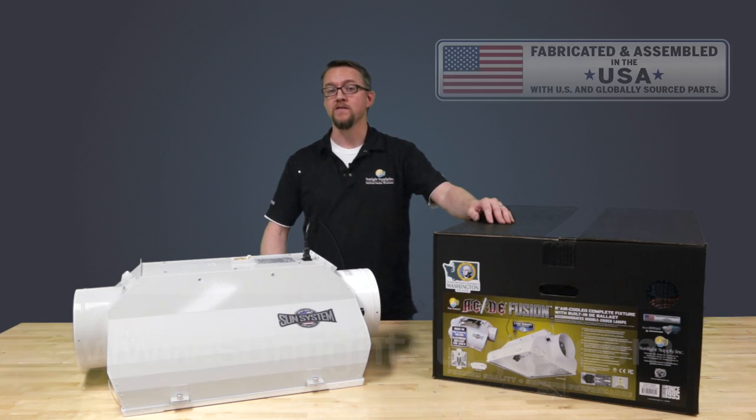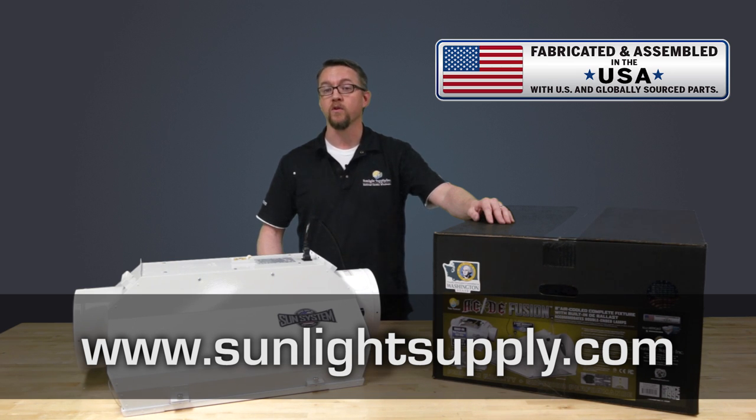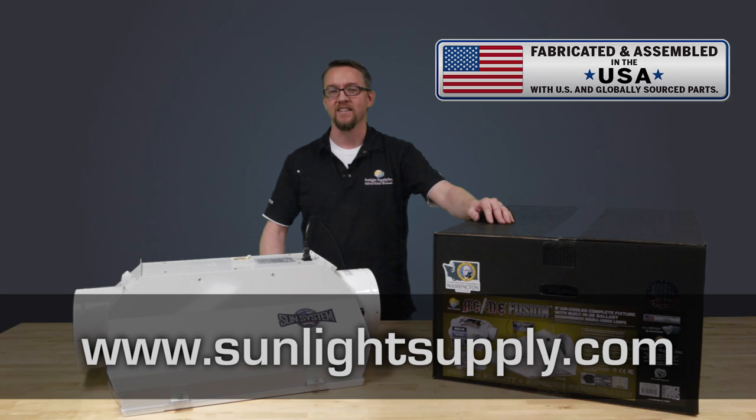For more information, please visit our website sunlightsupply.com or inquire at your local horticultural supplier. Thank you for supporting Sunlight Supply.